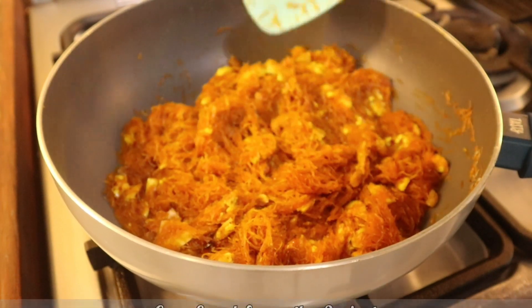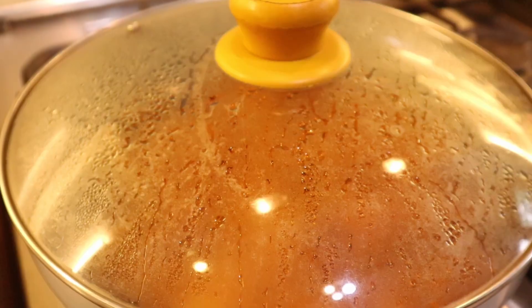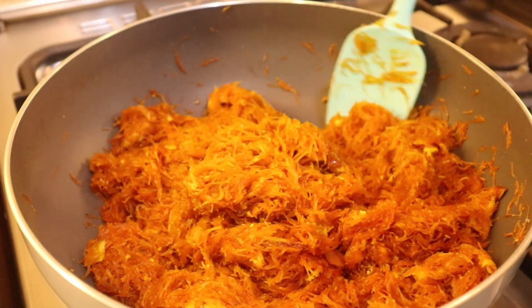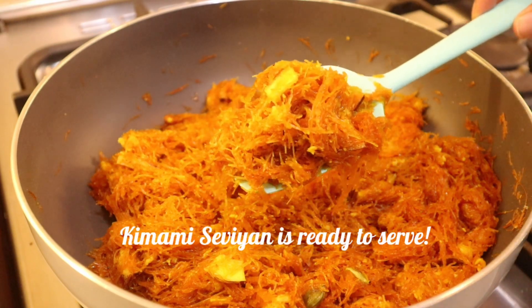You can now cover and cook for another two minutes. Here is our delicious Kimami Simai ready to serve!